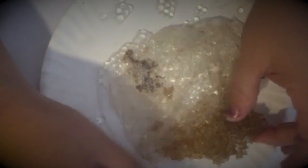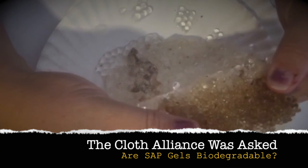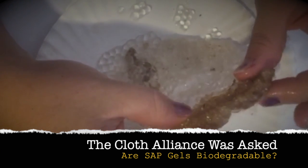This is SAP polymer gels that have been in my composter for about eight months. They're a little bit bigger than what goes into cloth diapers or disposable products. This is what's dried out and it's created this really hard — I can't even pull this apart — very hard, almost unbreakable crust. The stuff that's still wet has created this sticky substance.